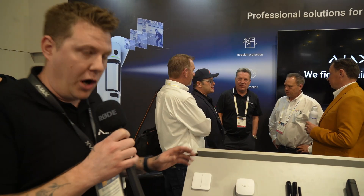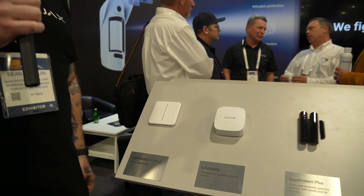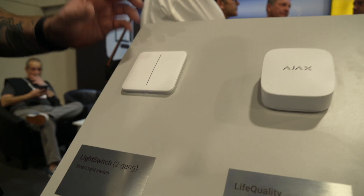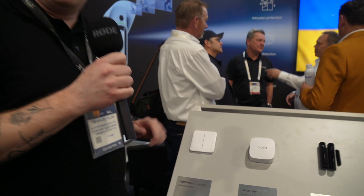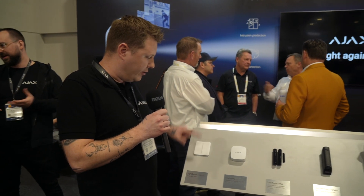This is Ajax's light switch. It's released in the European market, not currently available in North America. What differentiates this light switch compared to what you're used to in the market is our long range wireless. It has the Jeweler technology built into it, so it's good for 6,500 feet line of sight. You can customize all of the sensitivity settings just by simply pressing on either side.